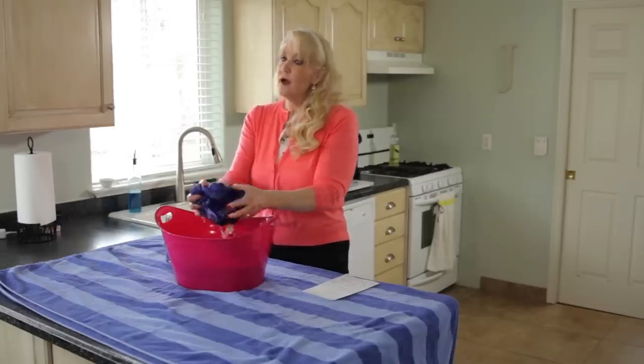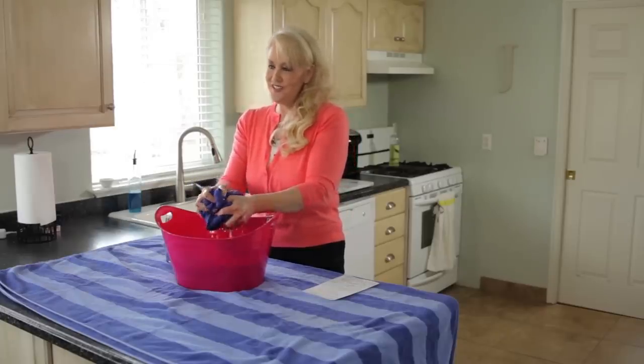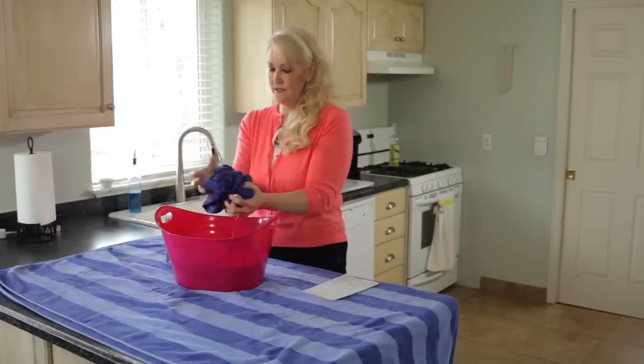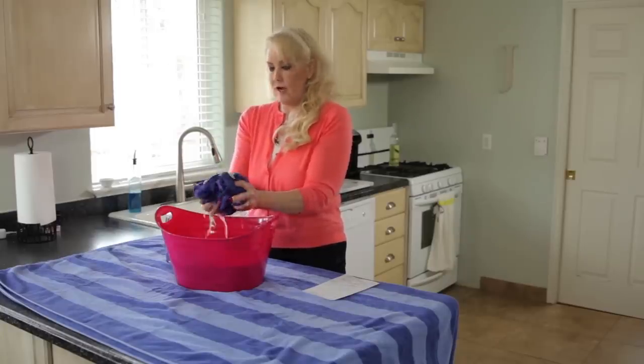A word of warning: this will not work for wool sweaters. Once you dry a wool sweater it is toast, but you can make something else cool with it, like a craft of some sort.